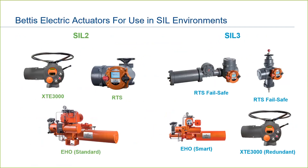Let's take a quick look at which Bettis electric actuators have SIL ratings. For SIL 2, we have the Bettis XTE 3000, RTS, and EHO standard — all SIL 2 rated with a single actuator. For SIL 3, we have the RTS quarter turn and linear with mechanical fail-safe as a single actuator. The EHO Smart is SIL 3 as a single unit, and the XTE 3000 is SIL 3 when used in redundancy.